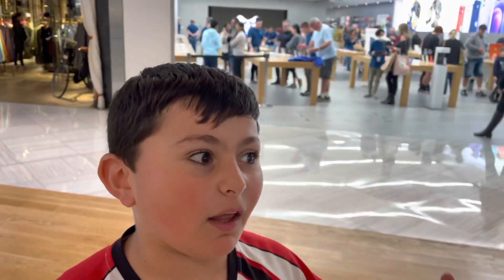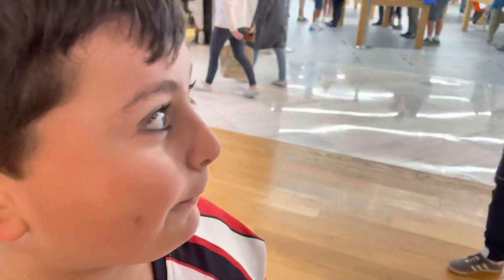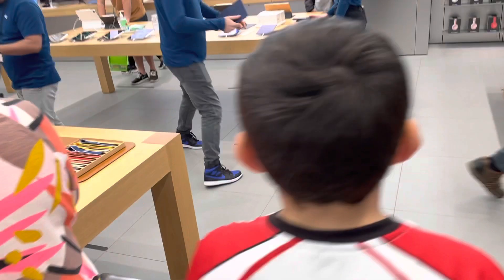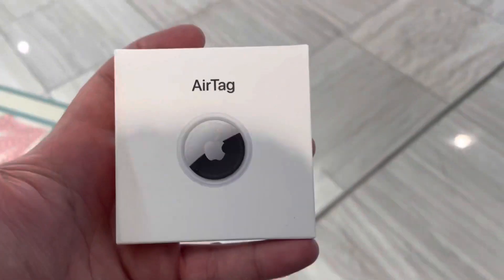In this video we're going to be showing you a cost-effective, cheap way to track down your vintage or old-fashioned car. We just bought our AirTag from the Apple Store so that we can track our Rover P480, and we're going to hide it somewhere in the car so nobody knows where it is.